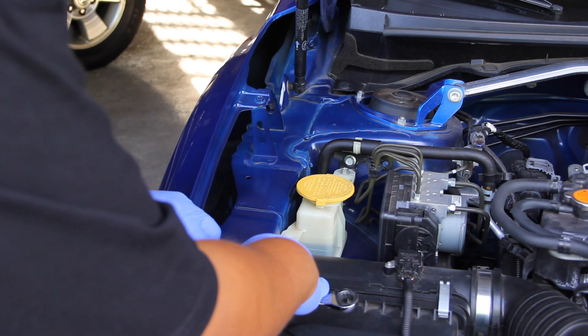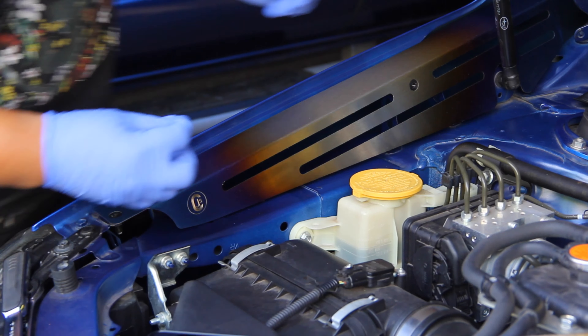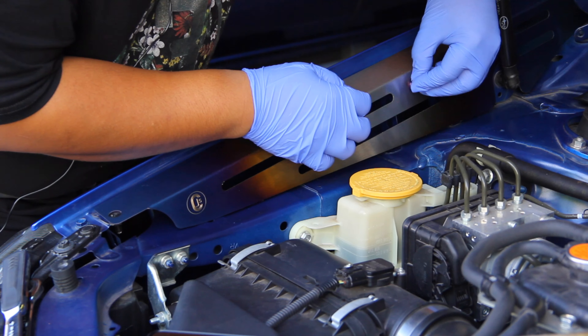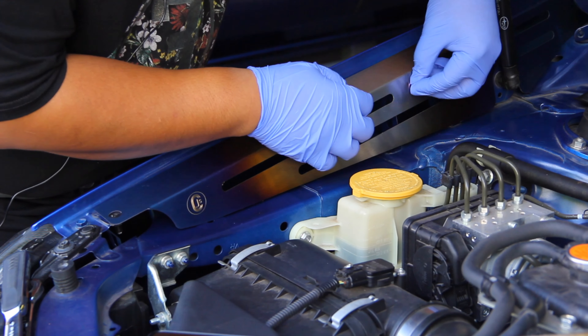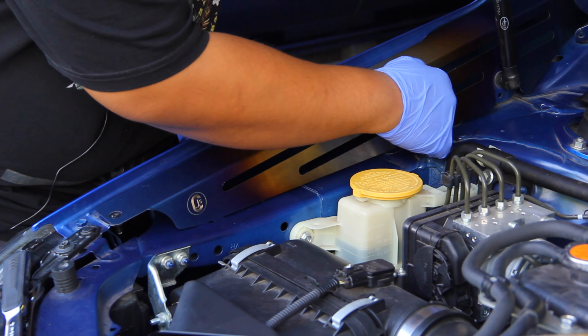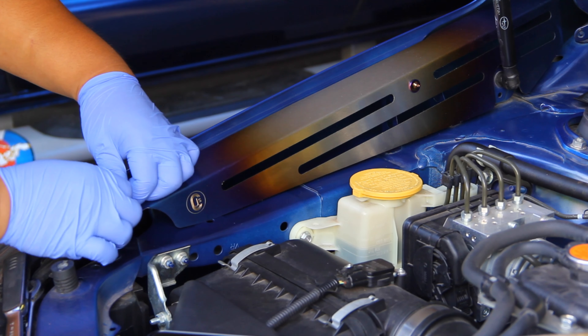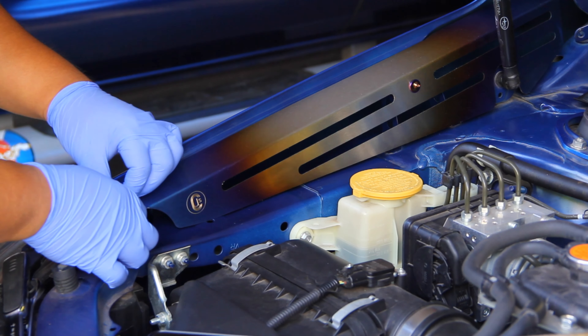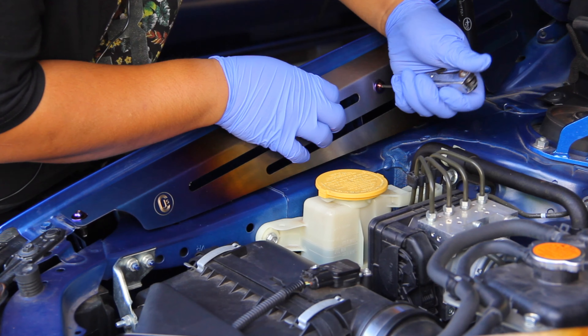Alright guys, I'm here at the car and I'm gonna show you what tools are needed to complete this job. Of course you need a Phillips screwdriver, and then you'll need a 13mm socket with a wrench and a 13mm open-end wrench. What I'm gonna do now is take these clips out of the body panel.